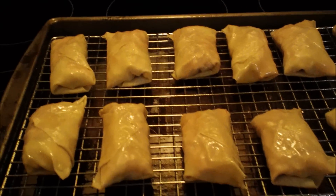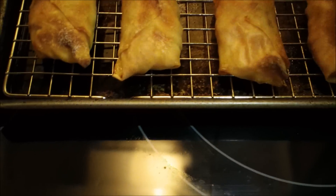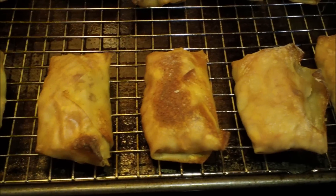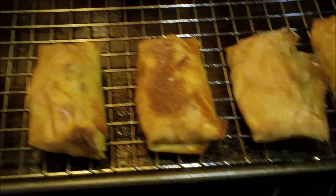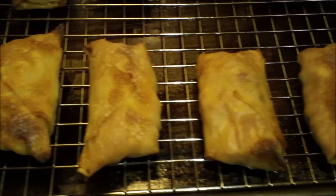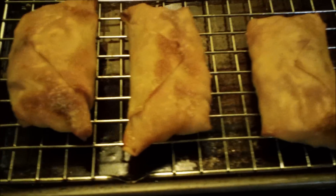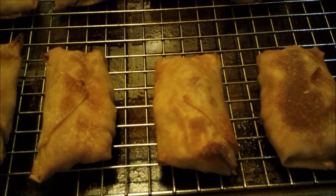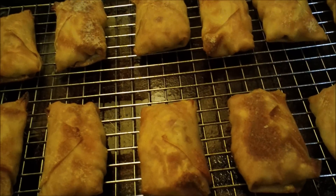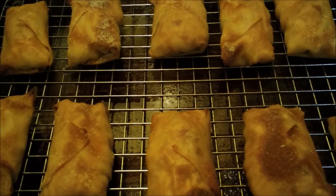They're all done! They went for about 19 minutes in my oven. You want them golden brown and crispy — you can hear them, they're crispy. Let them cool on the rack and you can serve these with ranch dressing or blue cheese. Please subscribe to my channel, comment, rate, and spread the word. Take care until next time!